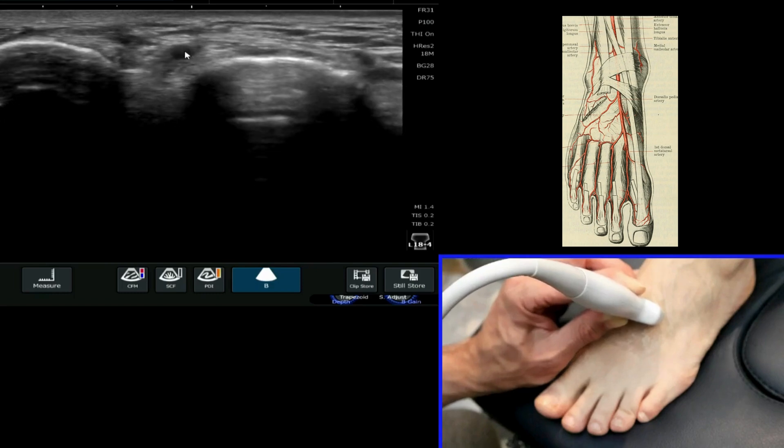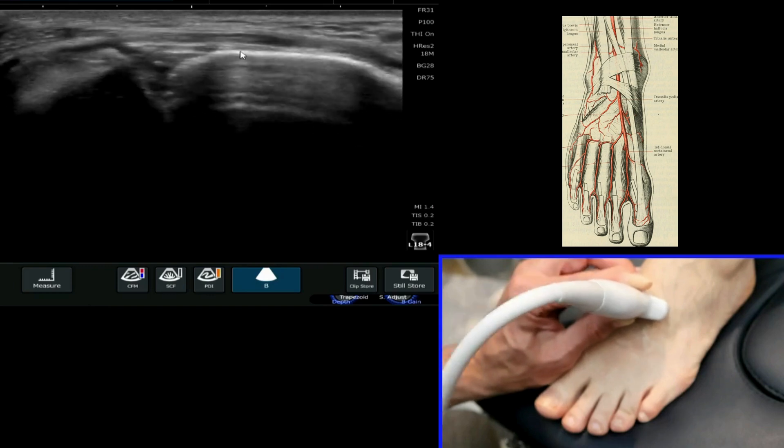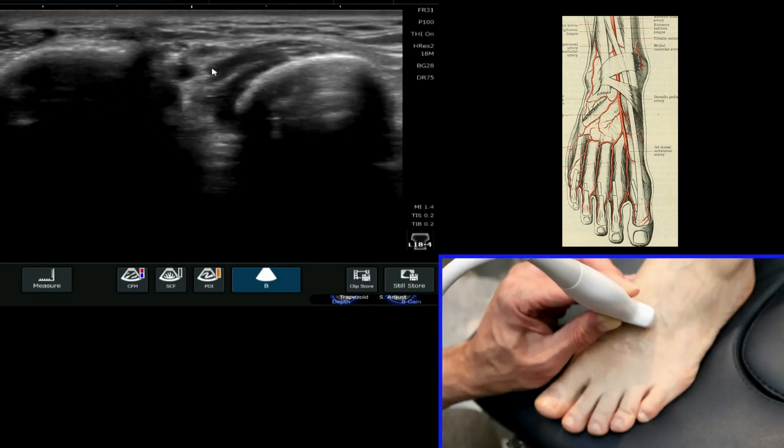Be mindful, as I said earlier — this sits right up in the area where you might be considering doing your tarsometatarsal joint injections for osteoarthritis. You've got to be very aware of where it sits.